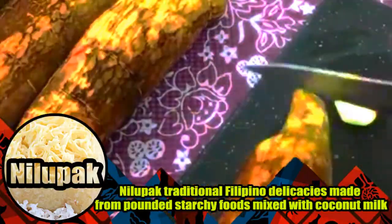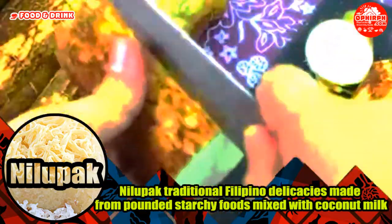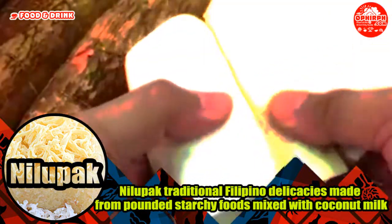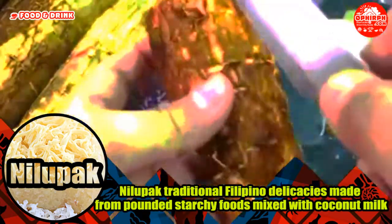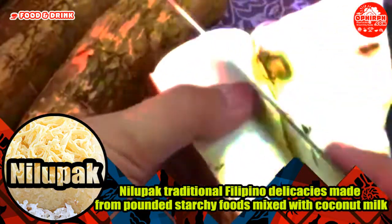The term Nilupak means mashed or pounded, from the Tagalog verb lupak, to pound into a pulp with a mortar and pestle. It is also known as Nilupak in Visayan regions with the same meaning. In Philippine Spanish, Nilupak was known as Nilupak, which became spelled as Halaya, Halaya, or Halaya in the native languages.